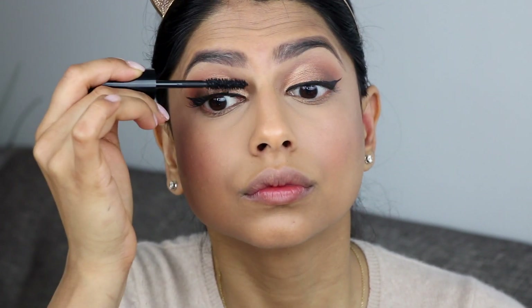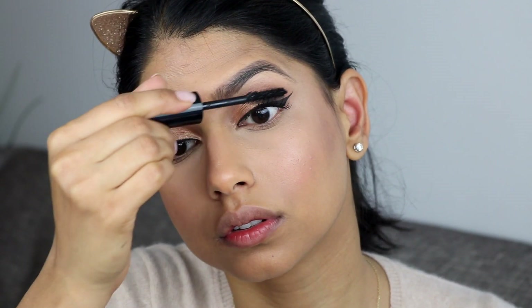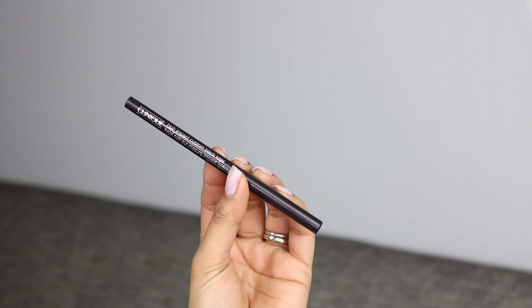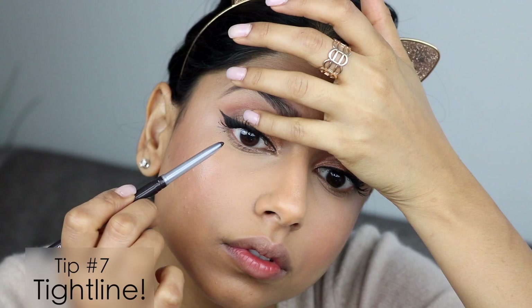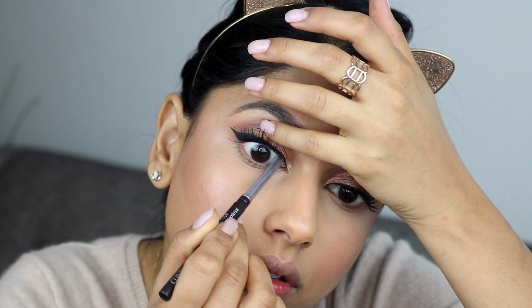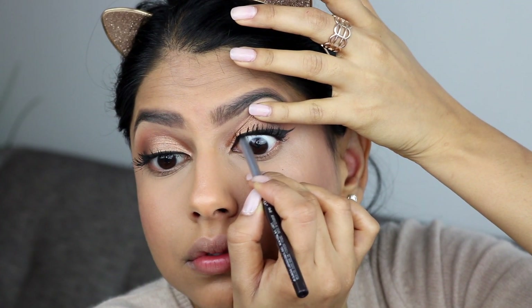I'm going to take the Lancôme Monsieur Big Mascara and coat my lashes. Then I'm going to show you another technique I love to do especially when creating that winged liner, because it makes my lashes look huge and also finishes the entire eyeliner. I'm taking the Clinique High Impact Custom Black Kajal and tight lining with this — lifting my eye and applying the liner in the area in between my eye and my lashes on the top lash line. This makes the biggest difference.